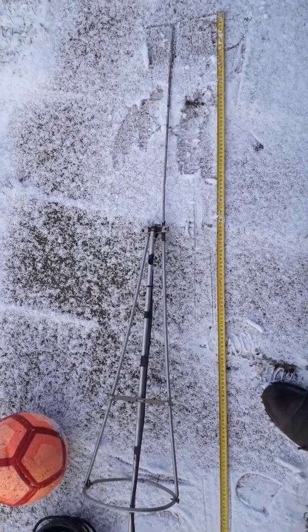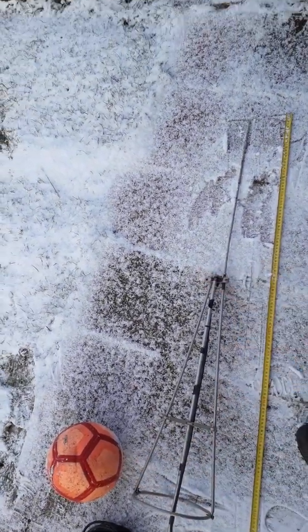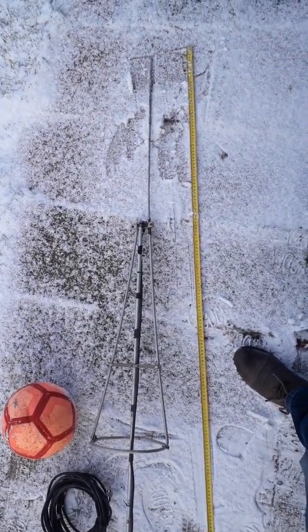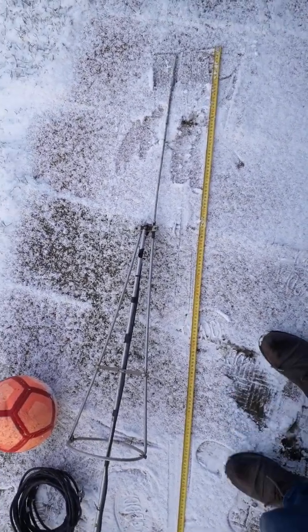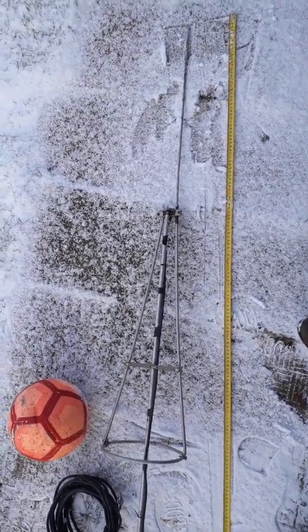This antenna has a length of three and three-quarters lambda — three-quarters of lambda. It gains 7 dB, which is better than a normal dipole. I'm sorry for my English — that is my problem.